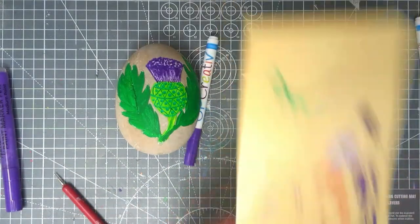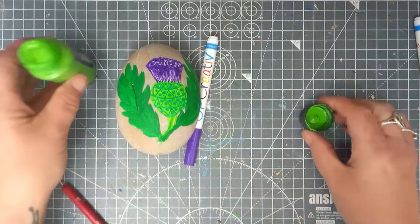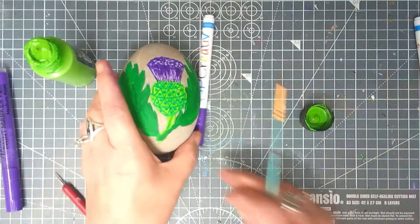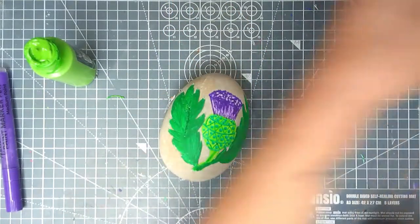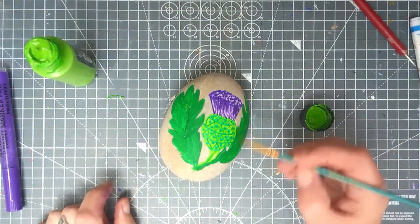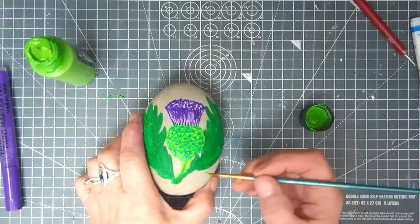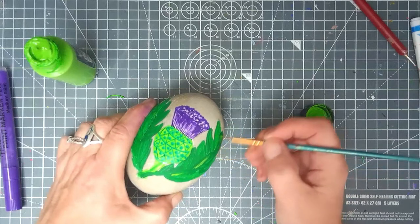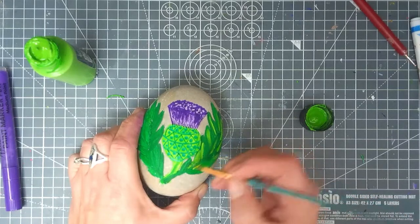Now for the fun part — I don't want the leaves to look perfect either. If you remember I painted these quite scruffily in forest green. Now I'm going back to the apple green, which is the same colour as the thistle part, and I'm just going to gently put a couple of stripes here and there to scruffy it up a little. We never want our paintings to look too perfect.